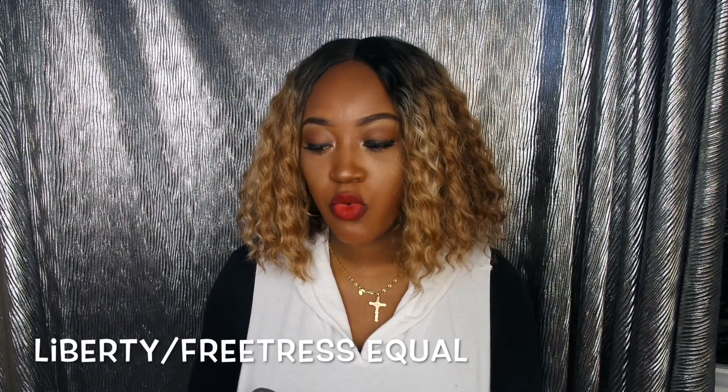Hi you guys, Shia Shafine here and thank you for coming back to my channel. So today I have another wig review for you all. This is Liberty from the Freetress Equal Invisible L Part line. I purchased her from wigtypes.com. When I bought her I bought several other wigs as well.